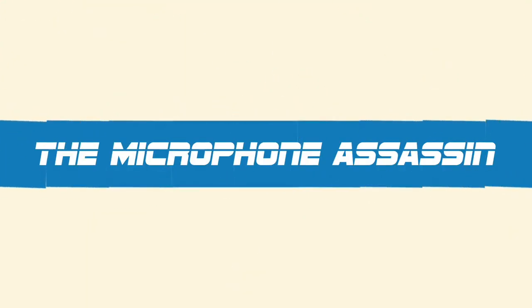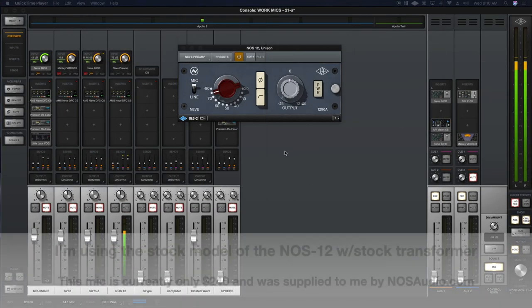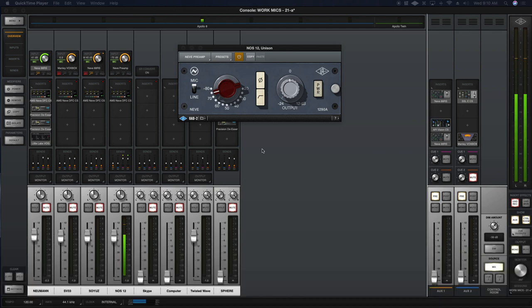Let's continue our deep dive with the ultra affordable NOS 12 microphone and run it through some preamps. You're listening to the dangerous mind of Mark Yoshimoto Nemcoff — no excuses, no BS, no pants. Right now you're hearing the NOS 12 through the Universal Audio Neve 1290, which does not have the EQ section but imparts a lot of that Neve quality we like — that Neve-ish low end, the transformer saturation modeled in there.